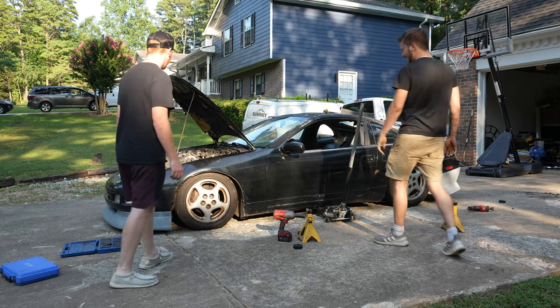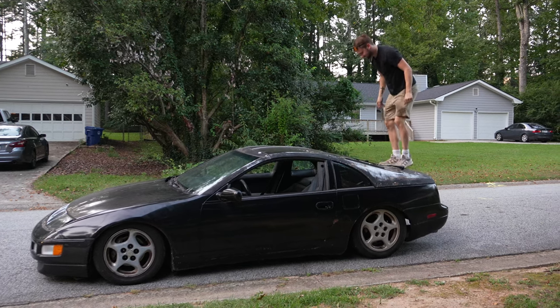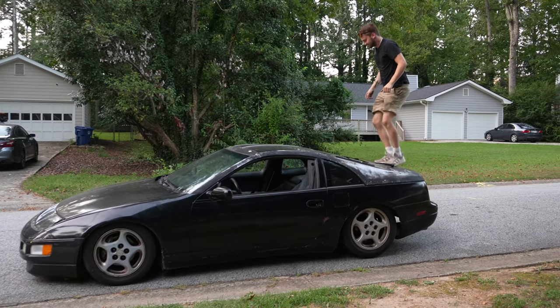Oh, it bottomed out. Oh my gosh. It's actually not even that bouncy — it's like jumping off the ground. What's burning? I don't know. Probably the wheel wells. It's broken. It's broken.